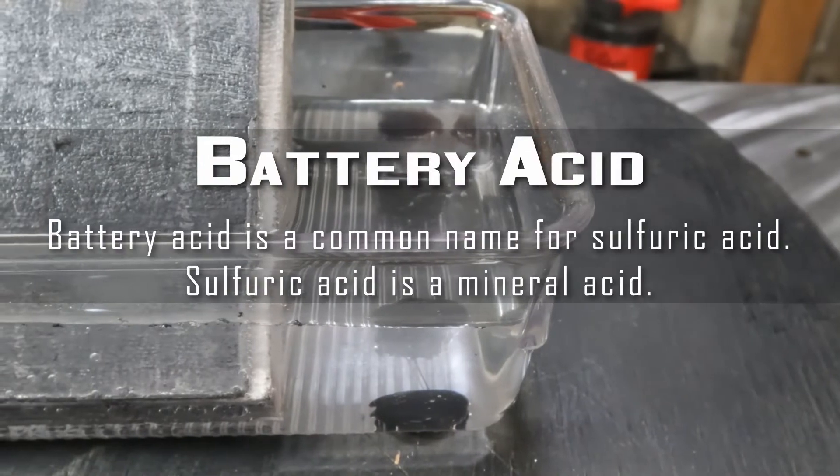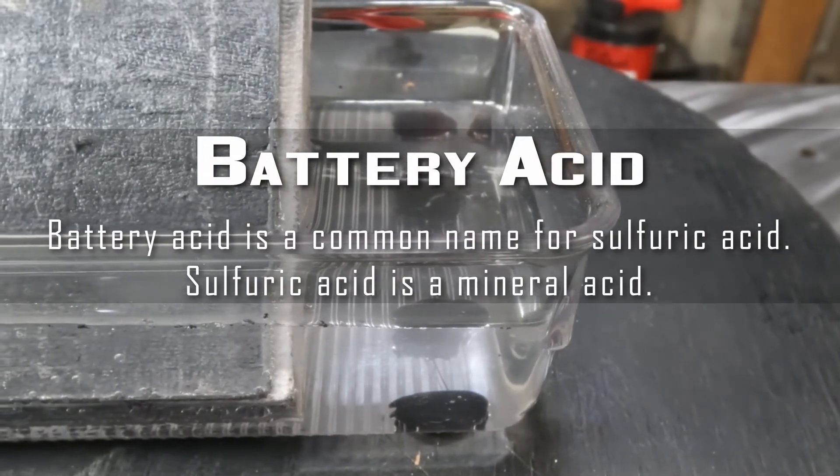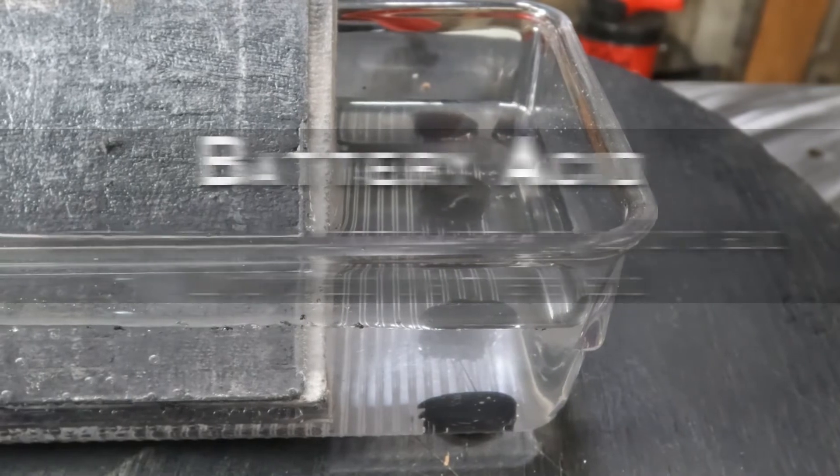Next we have the battery acid. Battery acid is a common name for sulfuric acid, also known as the electrolyte.